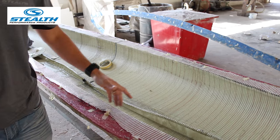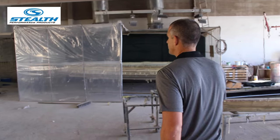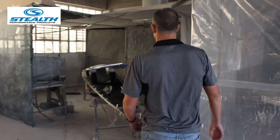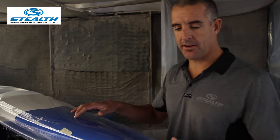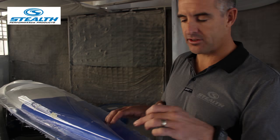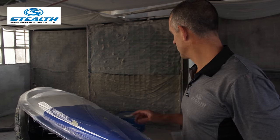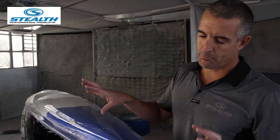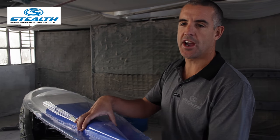We take the hull, then we take the top deck — which is over here. This is the top of a kayak; you'll see it comes out with a flange system on it. We take the top, the hull as you see in the mould, and a fish box, which is your storage box that you see inside. We join these three pieces together and you come out with a complete, finished kayak.